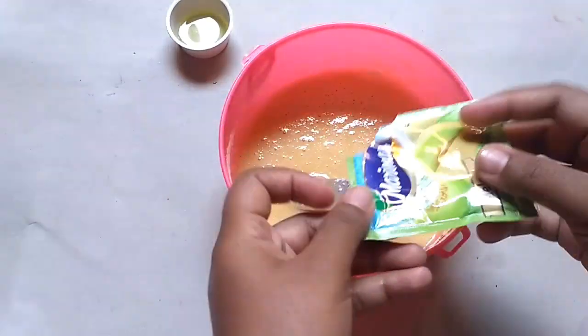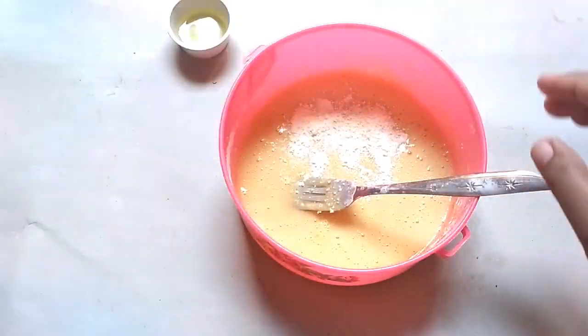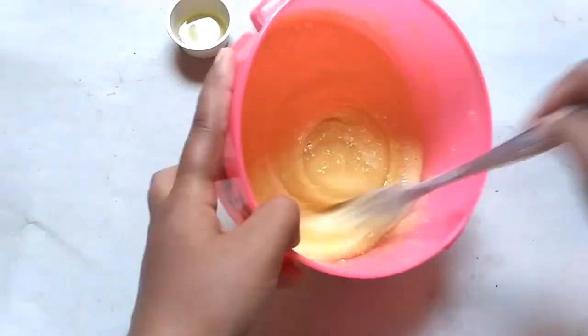Lanjut, masukkan Marimas rasa melonnya. Setelah itu, aduk sampai merata.